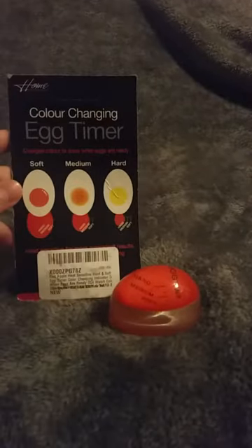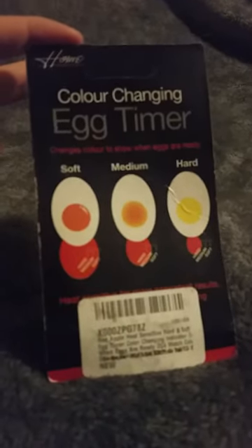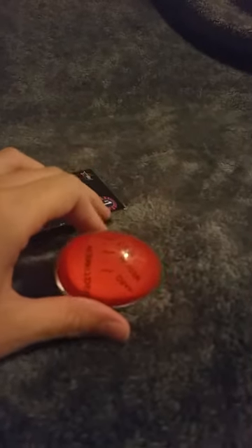I'm extremely happy with this — it works very, very well. The chart goes over how it works: it changes different colors, and once the egg has been fully cooked, the red disappears. I definitely wouldn't change anything about it. It's super simple to use, anyone could use it, and it's very small — basically the size of an egg.